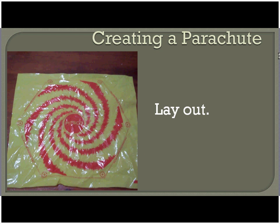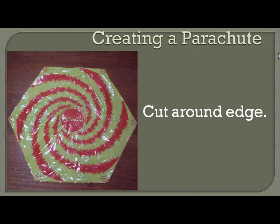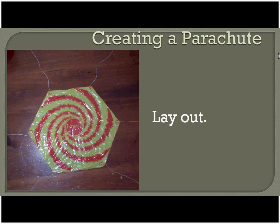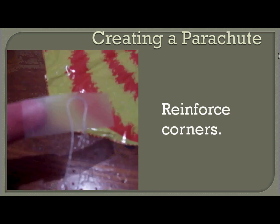Now locate your parachute. Get it all laid out and ready to work with. Cut it out along the dotted lines on the outline, so that you end up with a parachute that looks something like this. Go ahead and locate the string that comes as part of your kit — we're going to cut six shroud lines that are about 12 inches long. At each corner, before we tape on those shroud lines, go ahead and put a loop or a little hook in the end of your shroud line. Put that on the tape first before taping it down to the parachute. This will keep our shroud lines from being pulled out if they get pulled on a little bit.